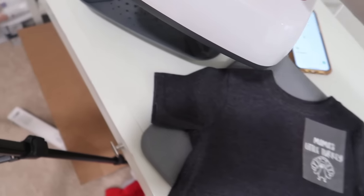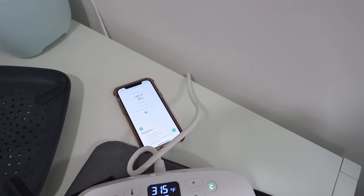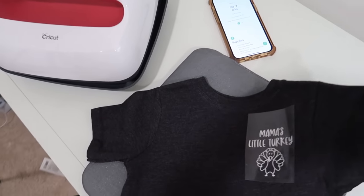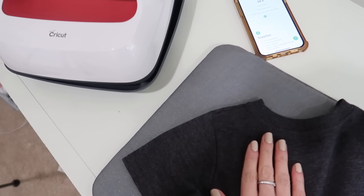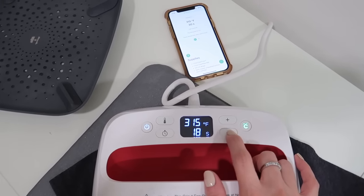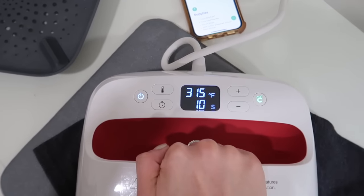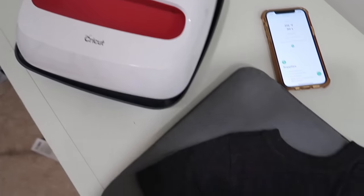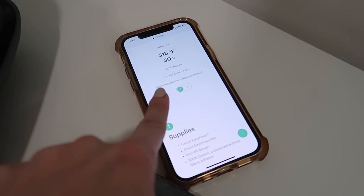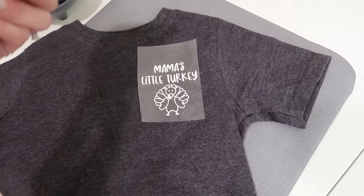After the 30 seconds it beeps, meaning it's ready. If you have a really big project where the entire thing wasn't covered, you can always do it again — I'm going to run over the side one more time just to make sure it transfers. Then I like to flip the shirt over and do another 15 seconds right where the image is, just to get the back side of it. You can adjust the temperature and time as needed. Once done, I lift it up, and the heat guide tells you when to remove the liner — this one says to slowly remove the liner when cool to the touch.